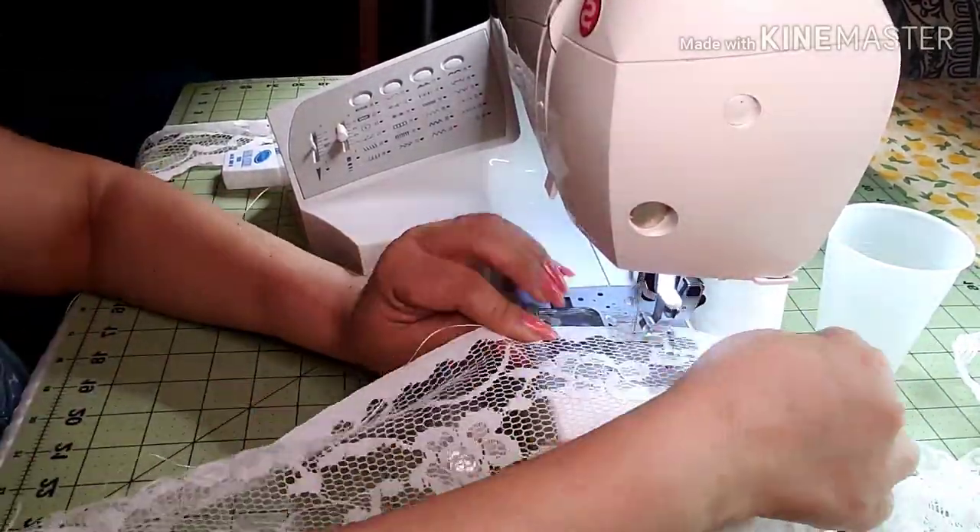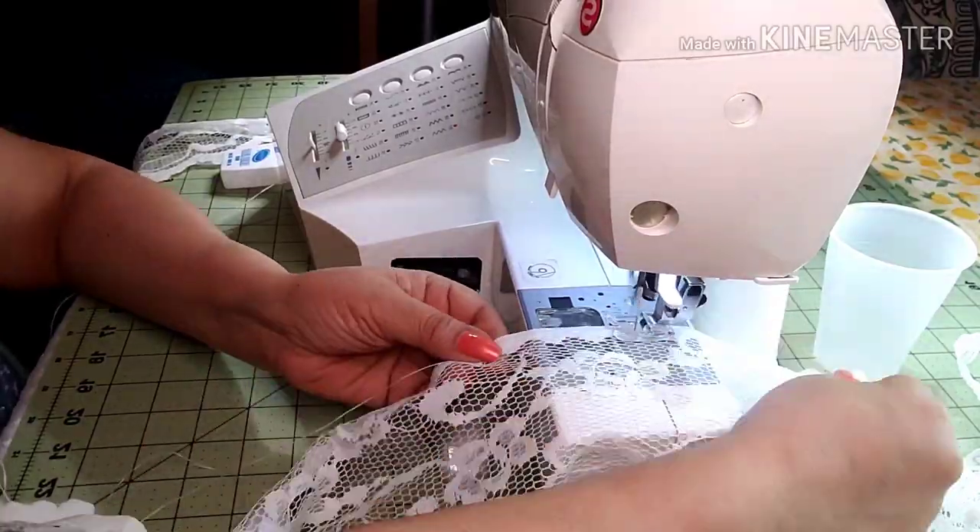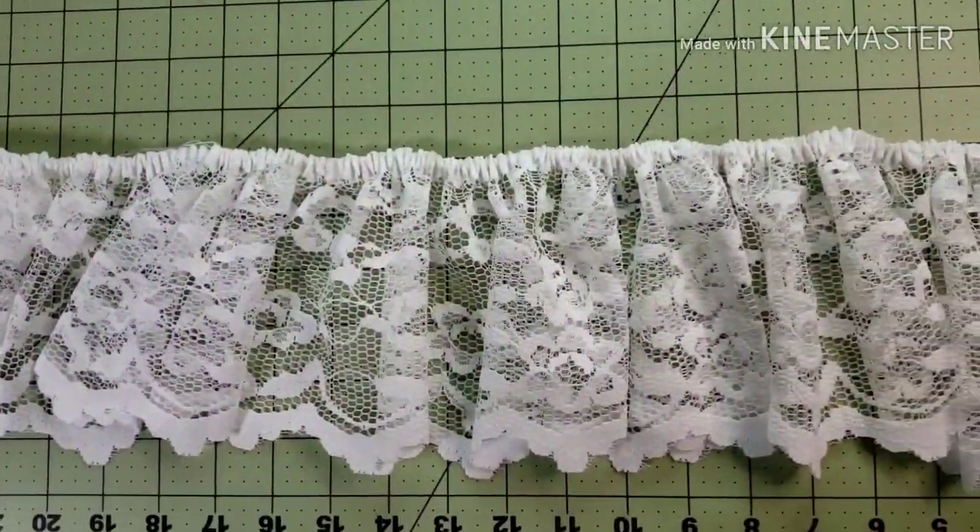Estimate how much you will need for your project and when you're ready, just pull the floss. And here it is.